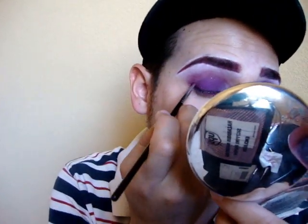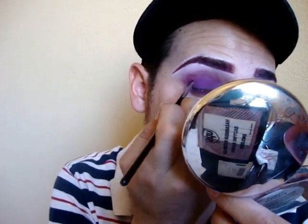You know what, let's do this burgundy - that will be hot. Right here in the V, with the same brush.